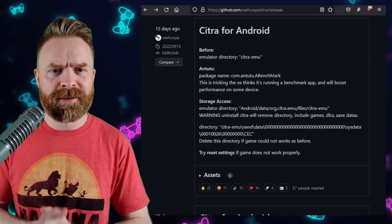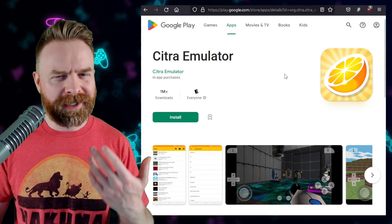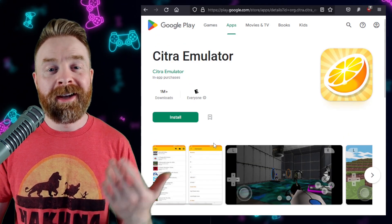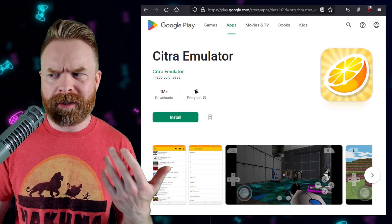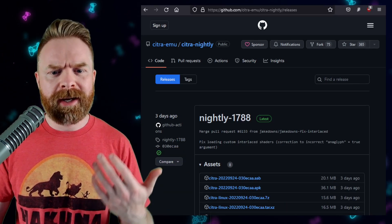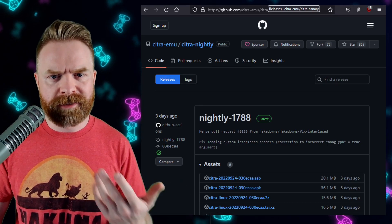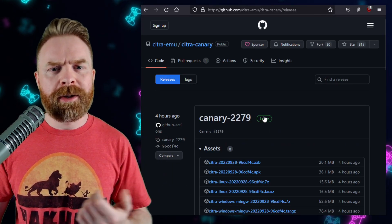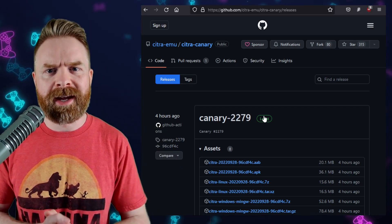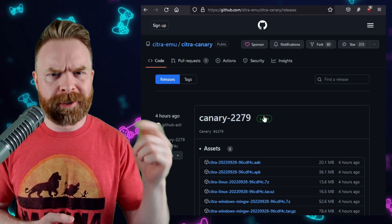Instead, I'd recommend using the official version of Citra. While it's no secret that the Google Play Store version of Citra is kind of outdated — the last time it was updated was back in 2021 — if you wanted to check out a nightly build for Android of Citra, you absolutely can. There's Canary and there's also the nightly build. The nightly build is experimental and the APK is available. The Canary build is even more experimental and might have features the nightly build doesn't. I'll drop links to both in the description below.